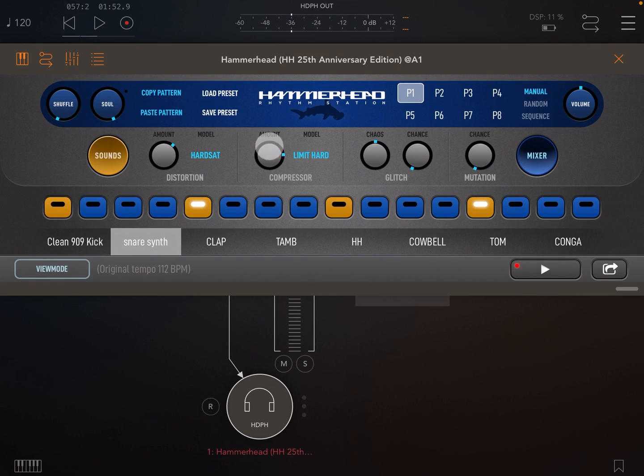Next we have two global modifiers. First, glitch — this will re-trigger your sound to create glitch effects. You can set the chaos, which is the amount of glitchiness, and chance, which is how often the glitch will occur.